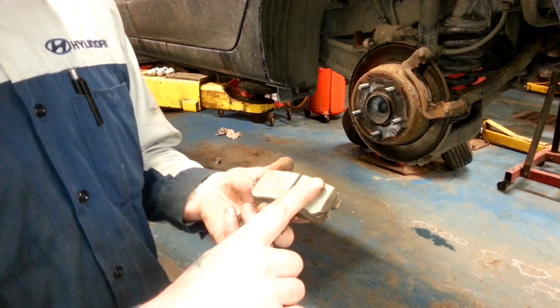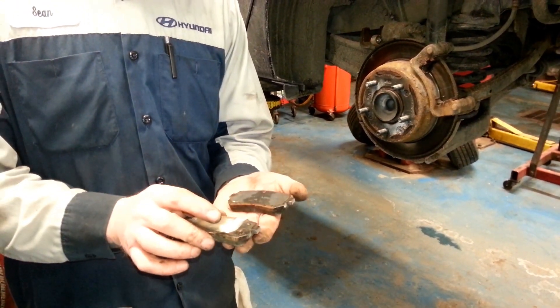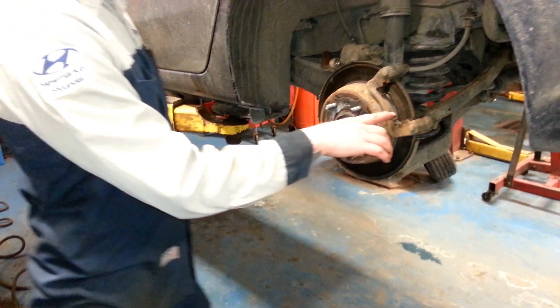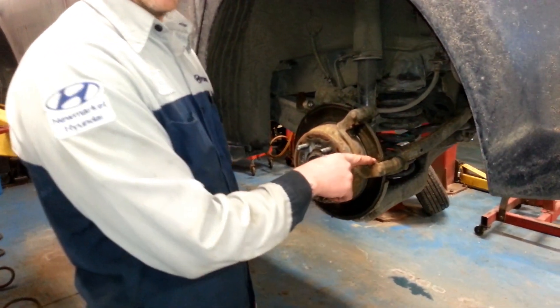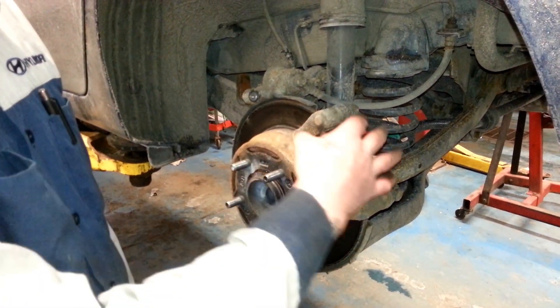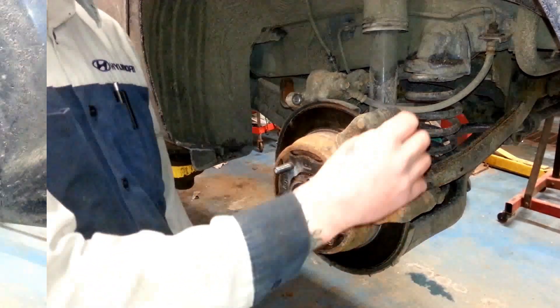We've taken all the glazing off the inside of the pad and basically made these brake pads look like they were when they came out of the box. We've cleaned out our caliper brackets and the shims that hold our pads, removed all of the corrosion, and now we're going to lubricate the brake pads and reinstall them.